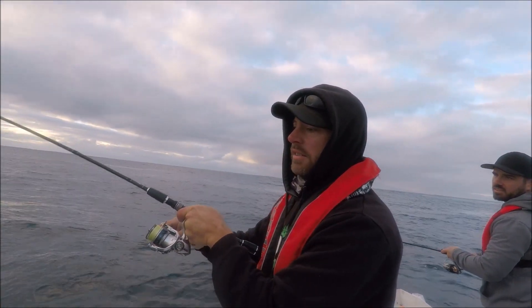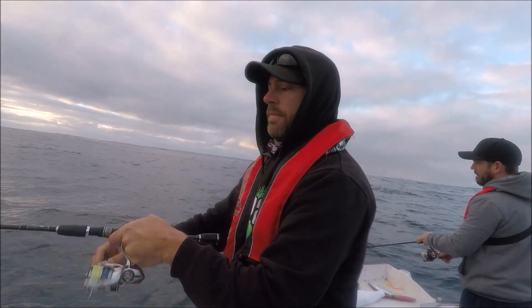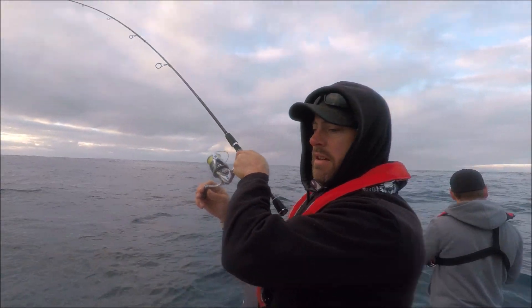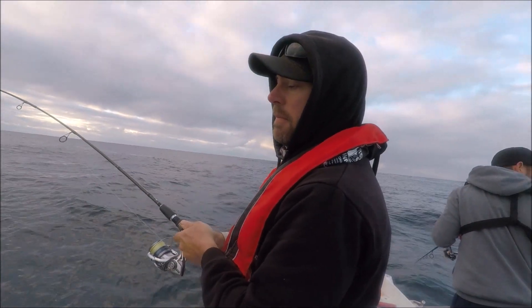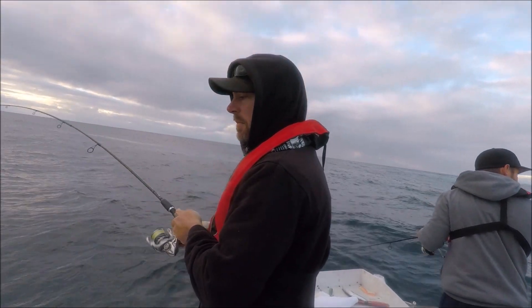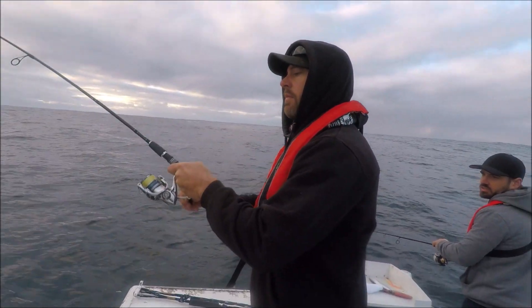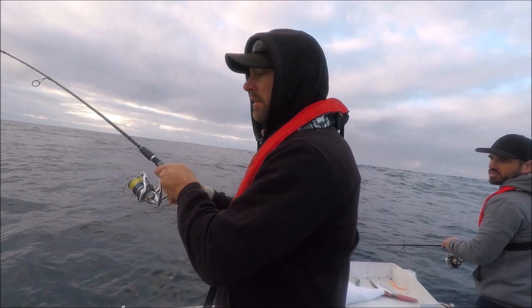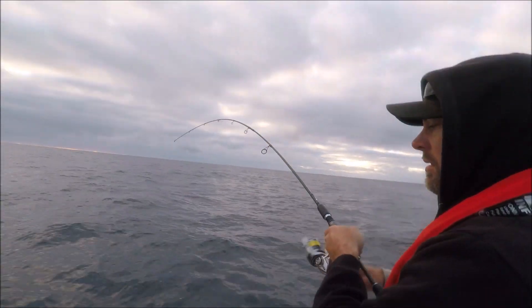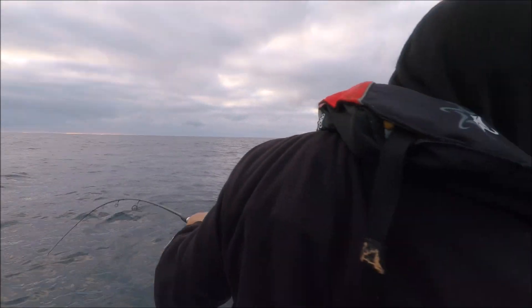Fishing about 20 metres of water just north of Batemans Bay. I've been here since sun up. It's overcast, it's winter, so the water temperature is about 17 degrees. In the mornings we usually fish quite shallow, and as the sun comes up we move out wider, but today being overcast I'll probably stay in close for a while.